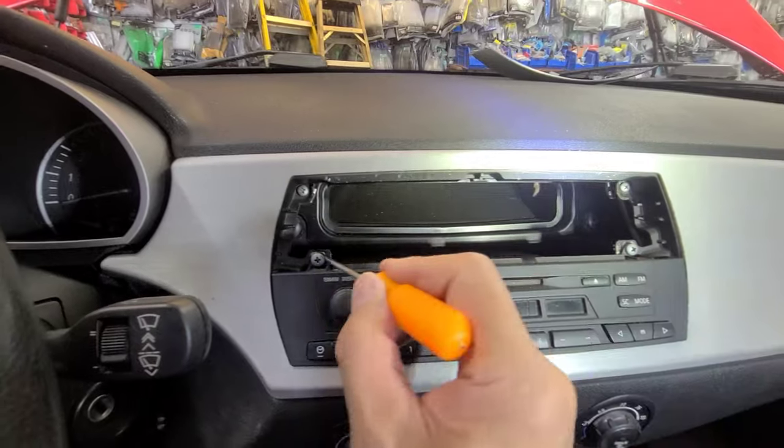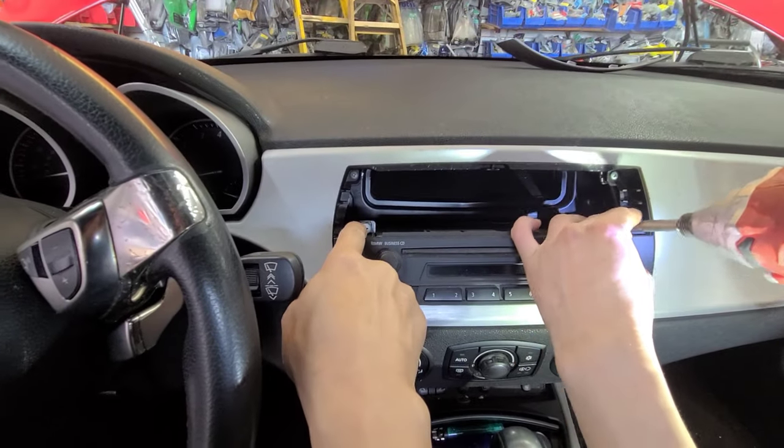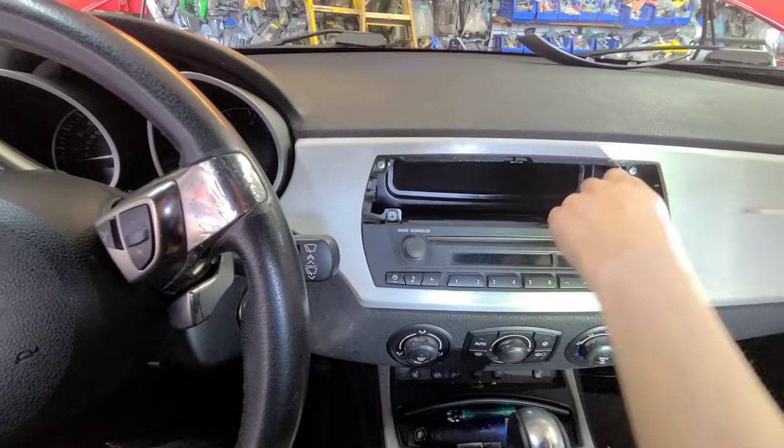Once you've done that, there are two screws here. Once you have the air vent out, it's pretty simple — two screws on the top of the radio, and the entire radio should come out.